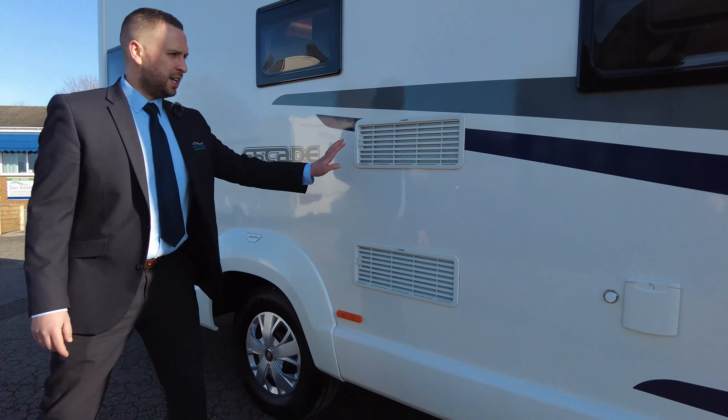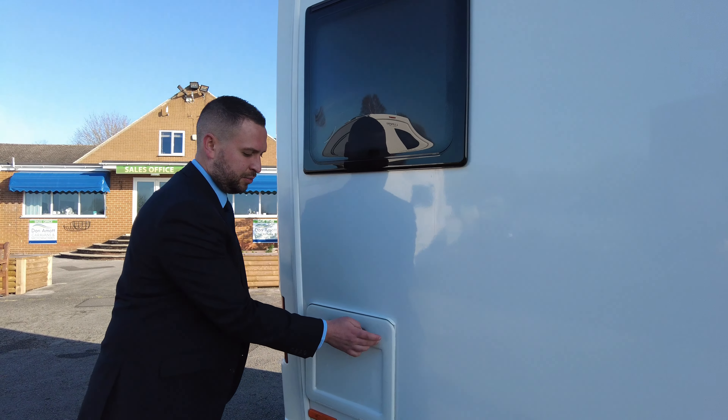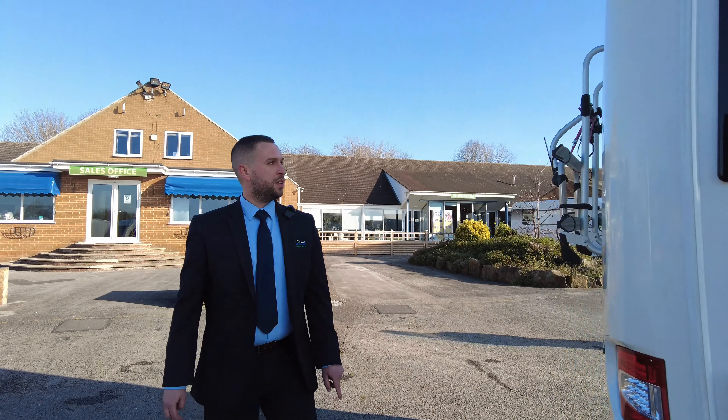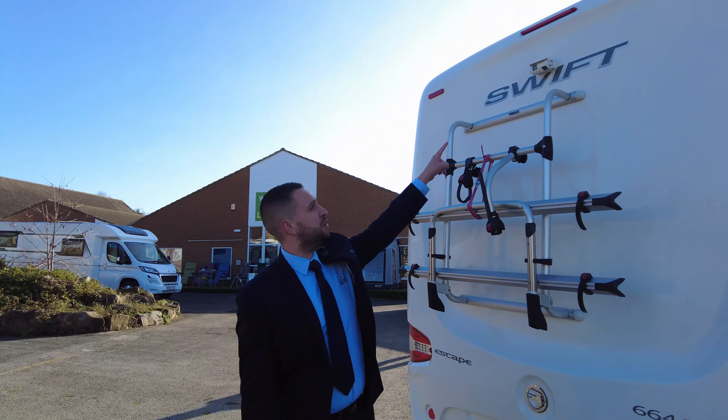There are water drain-offs at the bottom, and your fridge vent just down there. The toilet cassette is housed here — I'm sure we all know how they work, but if you do want any information just give us a call. On the back you can see quite a few extras, starting at the top.